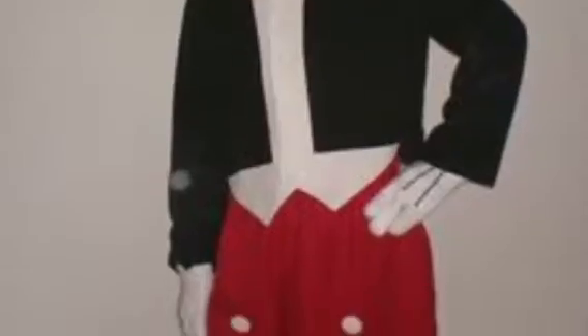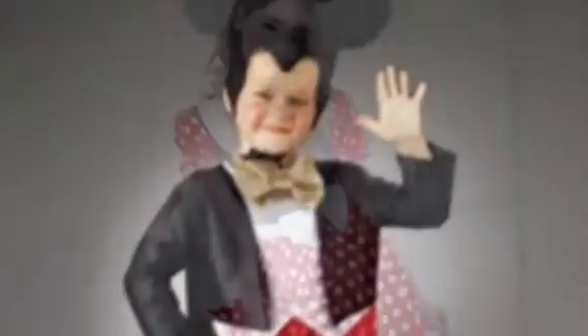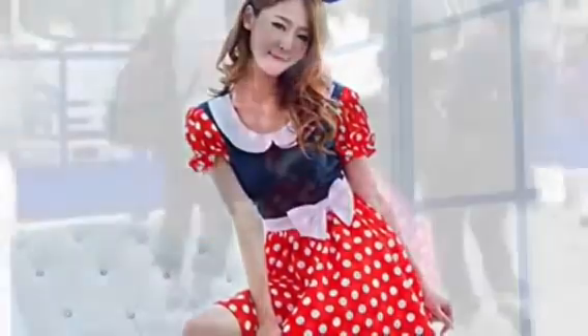Let's talk about cosplaying. Cosplay is where you wear a full-out costume — so you are Mickey Mouse. Like you have ears on, maybe you draw on a little nose, you wear the big gloves, and you dress up like Mickey Mouse. That would be a cosplay.